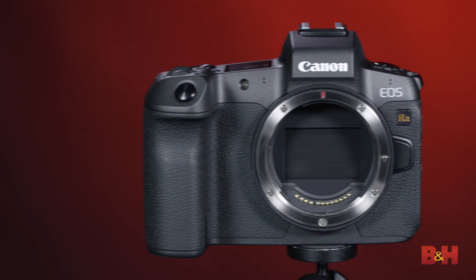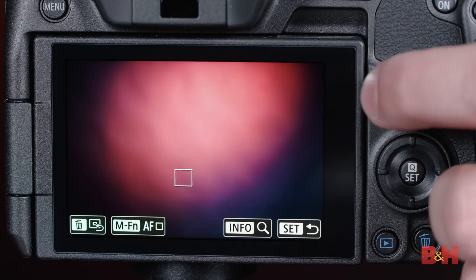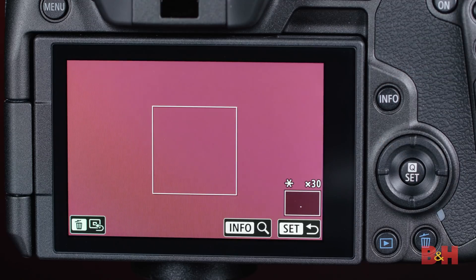The other important change compared to the conventional EOS R is that we now have magnification for focusing — both five times and 30 times magnification — to really enhance precise manual focusing on stars and other celestial bodies.